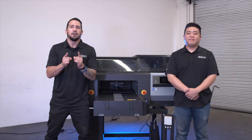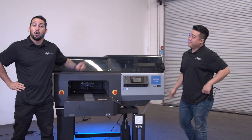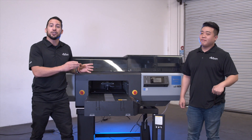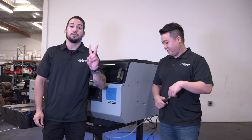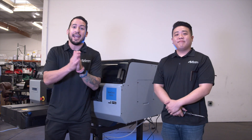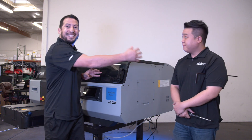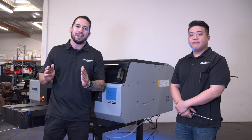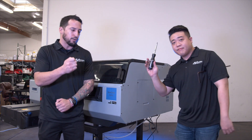Our first step today is going to be unlocking the printhead carriage. There's hardware outside and inside of the machine that keeps the printhead carriage safe and secure during transit — that's the first step we've got to do. The Epson F3070 direct to garment printer comes with two printheads, allowing for almost simultaneous CMYK and white printing. During transit, those printheads are secured with hardware on the exterior and interior of the printer to ensure safe travel with no movement. Travis is going to use a Phillips head screwdriver to remove these four bolts.